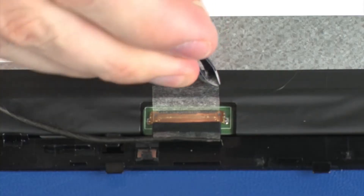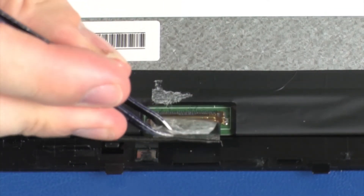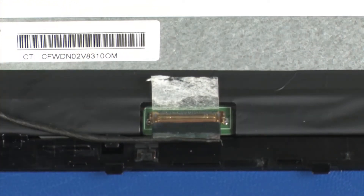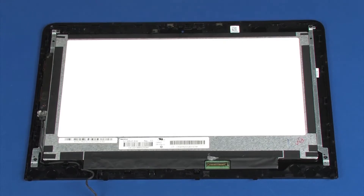Peel back the retention tape and disconnect the display panel cable from its connector on the display panel. Remove the display panel cable. Reverse this procedure to install the display panel cable.